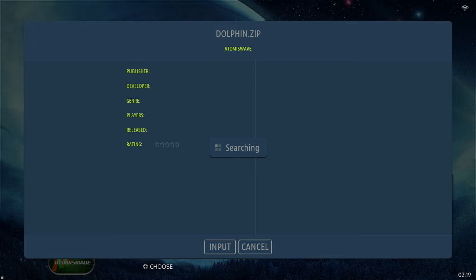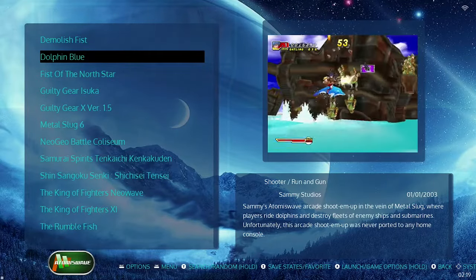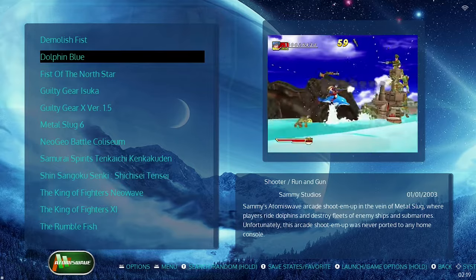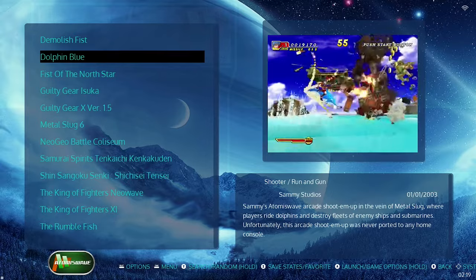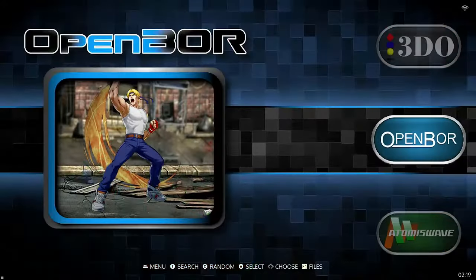It usually doesn't take this long, but there it is — Dolphin Blue. If we install the video for it, it'll download, and any time I hover over this game it will play a video in the background. My goal is to have all my favorites with the video downloaded. It does take space on your memory card, so make sure that if you're going to do that, you have room and have deleted games or consoles you definitely will not play.